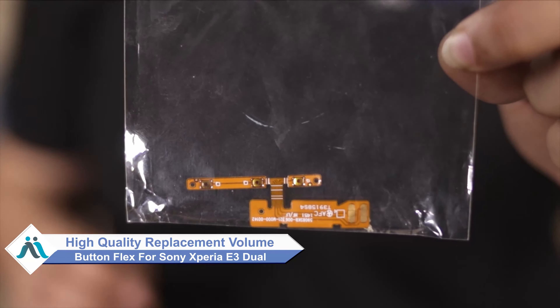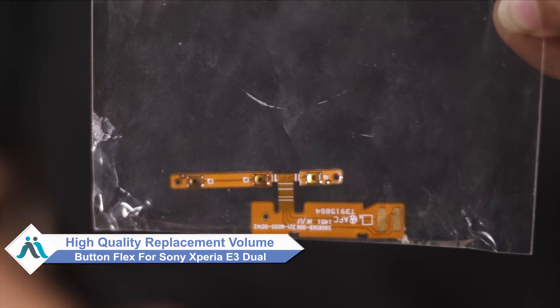Hi friends, this is Lucky from Maxp.com. Friends, have you damaged the volume button flex of the Sony Xperia E3 Dual? Worried about the high repair cost of your smartphone? Don't worry — you can now buy a high quality replacement volume button flex for your Sony Xperia E3 Dual.